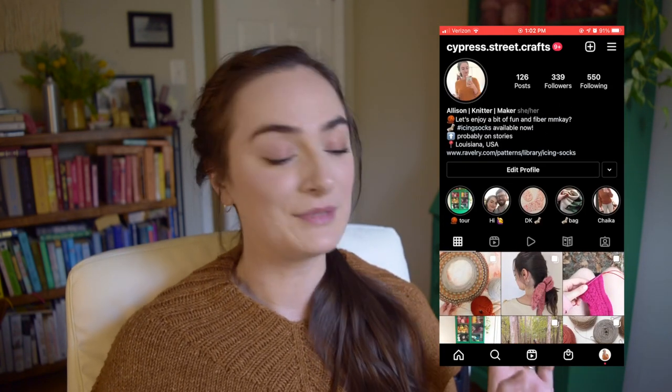That's all I had to say about the Chica sweater pattern. Let me know in the comments if you've knit this too or if you're looking to knit it — just let me know your thoughts, and I will see you soon.